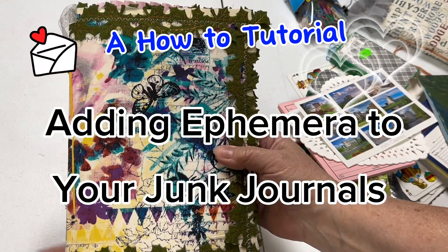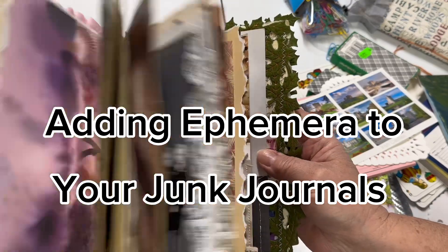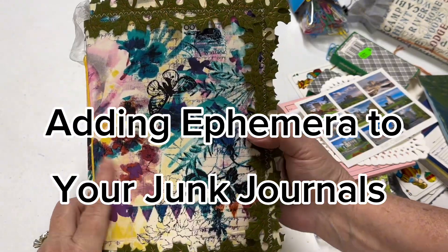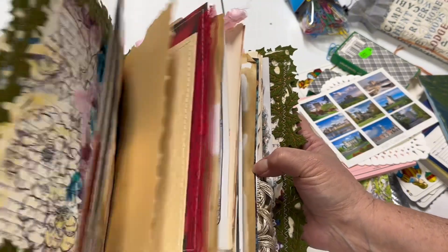Hello and welcome back to Where Wendy Travels, Where Wendy Creates. Today we are going to add ephemera to our new junk journal that we recently made. I'm so excited!